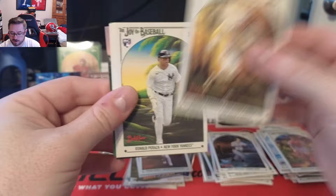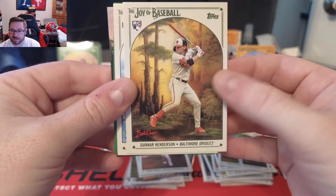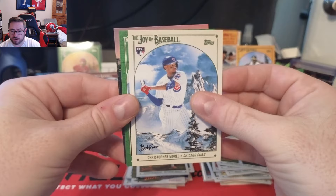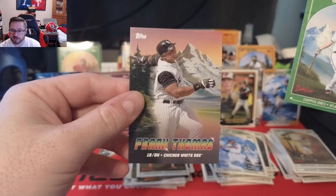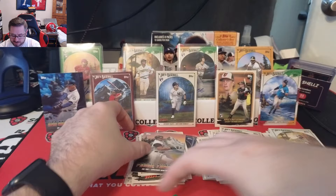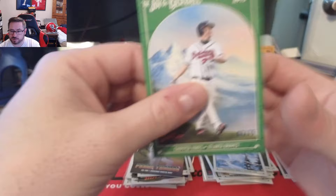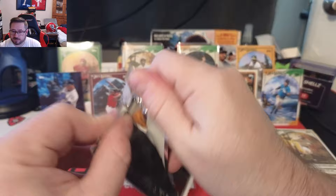Xander Bogaerts — checking the back for image variations or short prints — Oswald Peraza from the Yankees, and Gunnar Henderson rookie — that is a banger. Christopher Morrell, and then a Sap Green Stock of Chipper Jones, 67 of 75. Plus another Peaks of Power — Big Hurt Frank Thomas, gorgeous card. Sap Green Chipper Jones 67 of 75 for the Atlanta Braves. Tons of color — two packs to go.